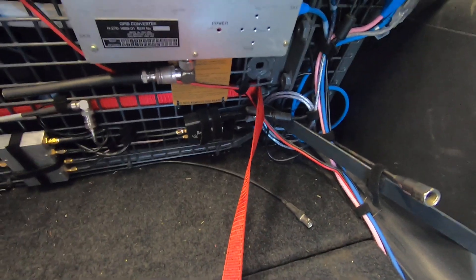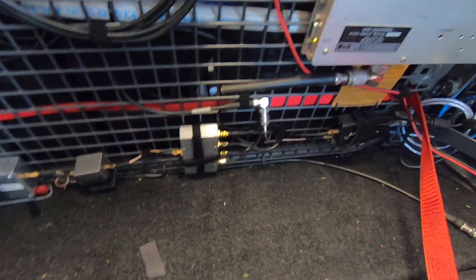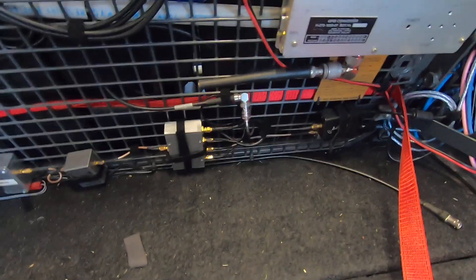The output from the antennas is split four ways. Two of them go to permanently mounted SDRs and two of the outputs are spares for when I might have passengers wanting to play around with some radio gear.